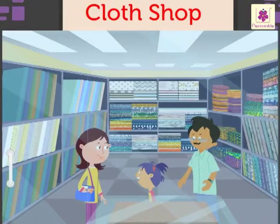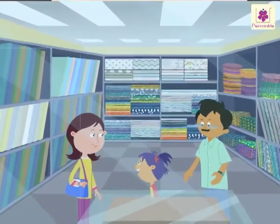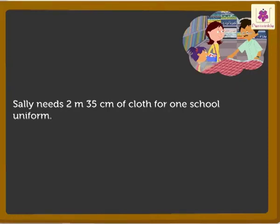Today, let's learn multiplication of centimeters and meters while shopping at a cloth shop with Sally. Sally needs 2 meters 35 centimeters of cloth for one school uniform. How much cloth will she need for 2 uniforms?